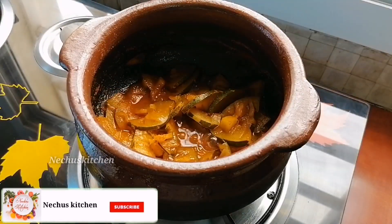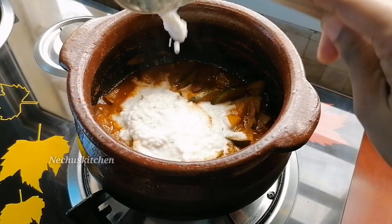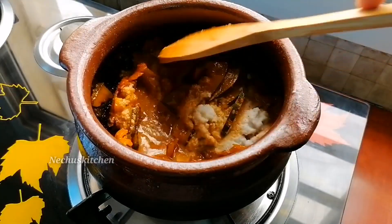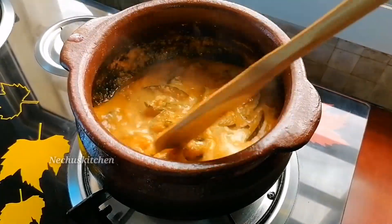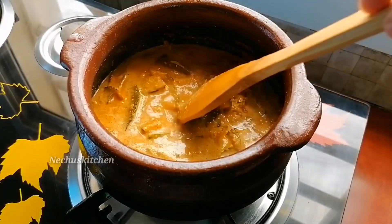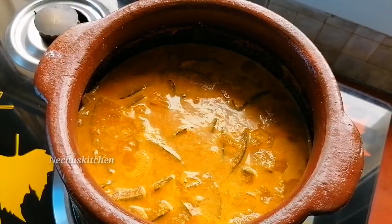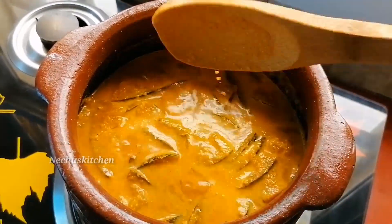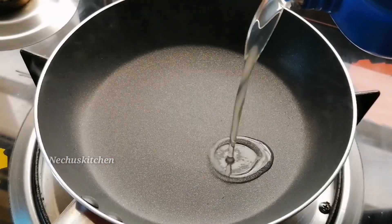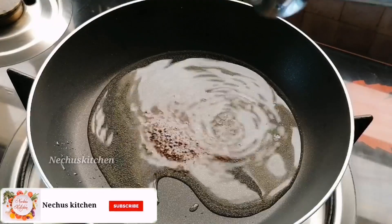We will mix it in a bowl and mix it in a jar. Put it in a glass of water and put it in a bowl. I am mixing it in a bowl. I will dry it in a bowl.